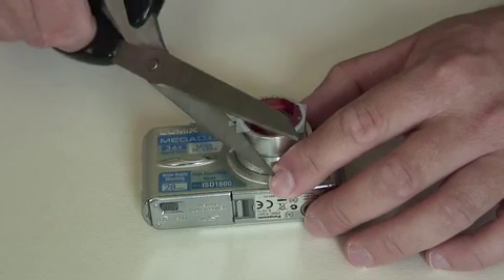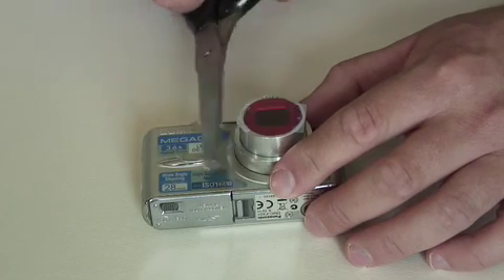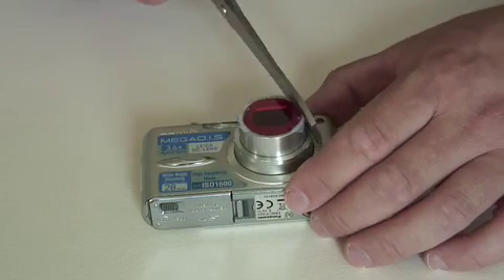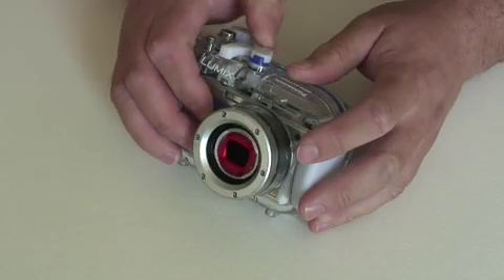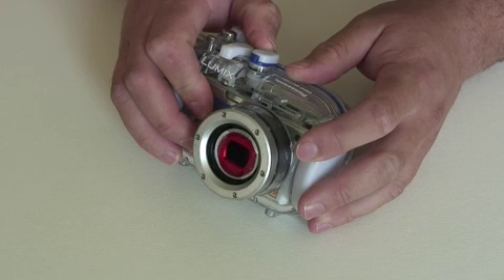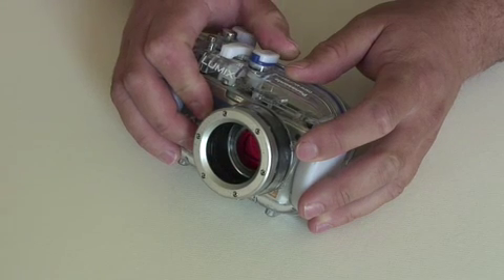Even with these large scissors it's not too much of a challenge. Just trim away so it's a nice and neat finish. And the job's done. That will go happily in and out, and the tape won't get caught in the barrel because you've trimmed it away.